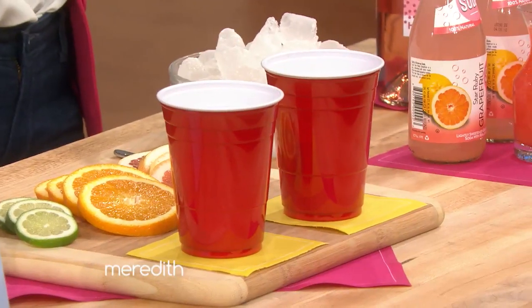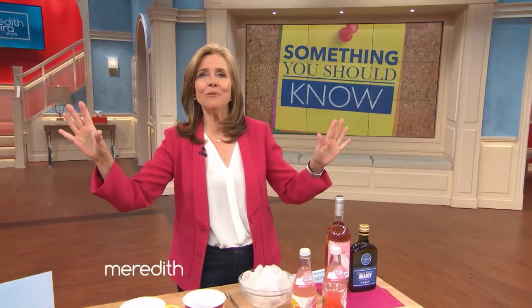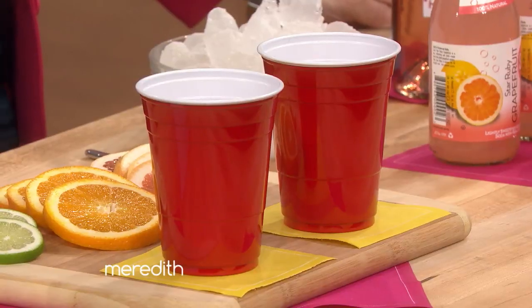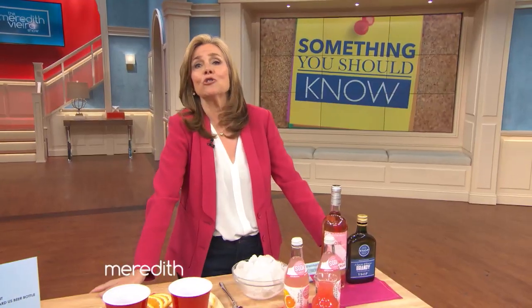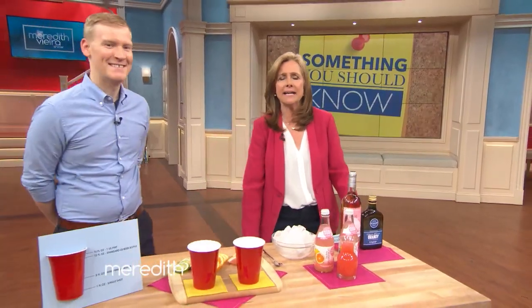How many of you have used these plastic red cups at a party or cookout? We all have. But did you know there is more to this cup than meets the eye? It blew me away when I found out, and it's something I think you should absolutely know. Please welcome Justin Chappell from Food & Wine magazine.